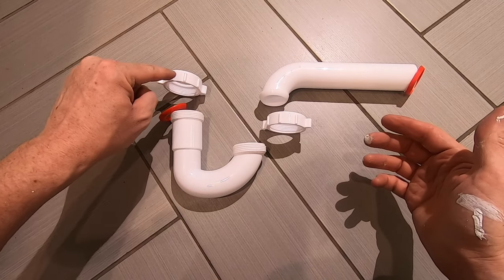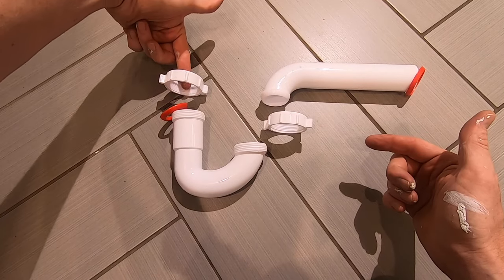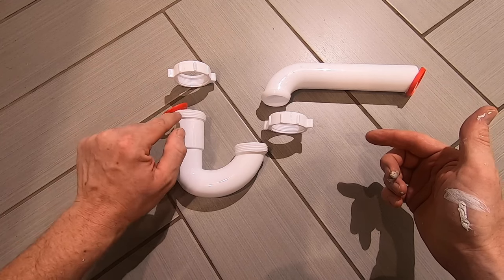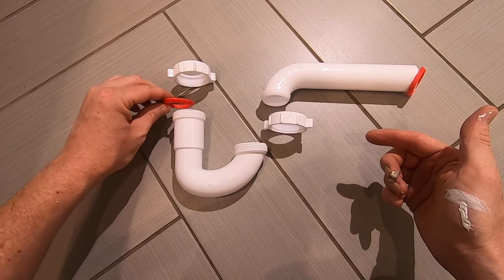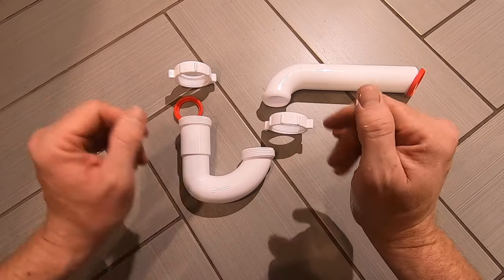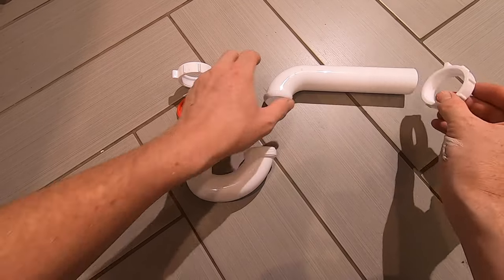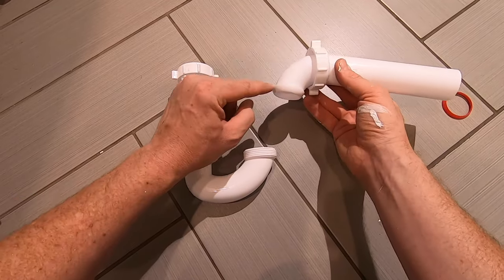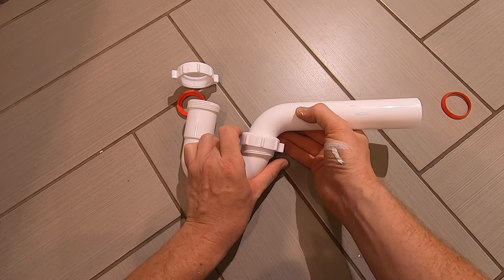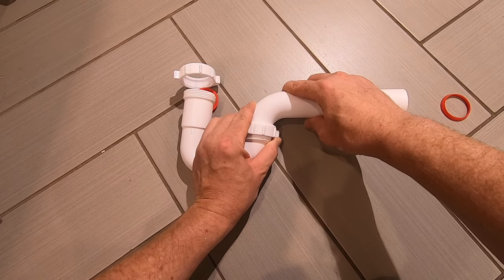Putting together a P-trap is pretty straightforward — here you have the general layout. We have a nut with a gasket and the P-trap portion right here. The tailpipe from the bottom of your sink is going to go into here — this slips onto that tailpipe, and as you start turning and threading it down, connecting it to these threads, it's going to compress the gasket on the inside ever so slightly, ensuring a watertight fit. Similarly, on the tail piece of the P-trap there is another locking nut, and you see another beveled edge that connects in there. Slip it over — same concept — rotate the nut and it locks the pipe into place.